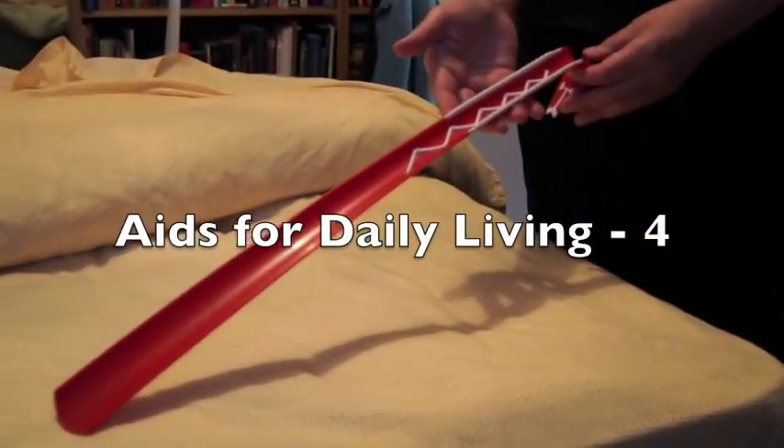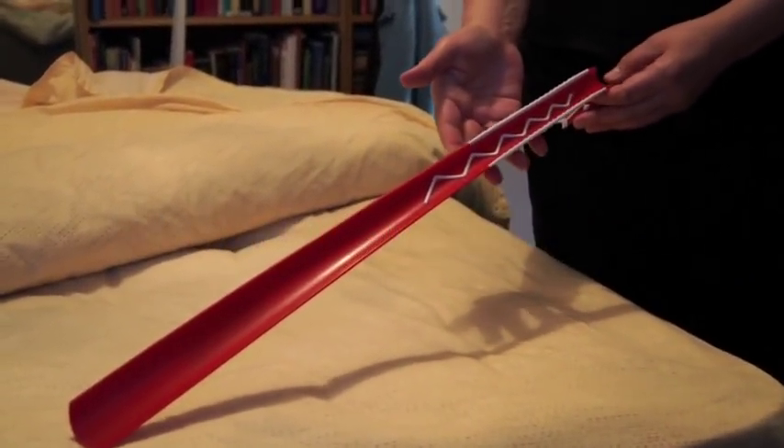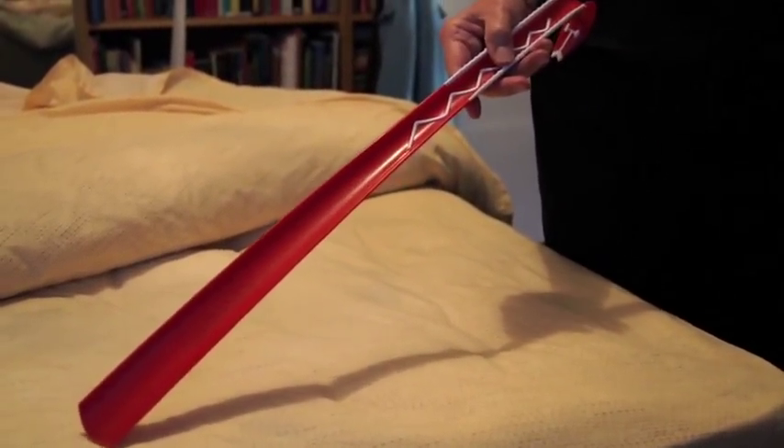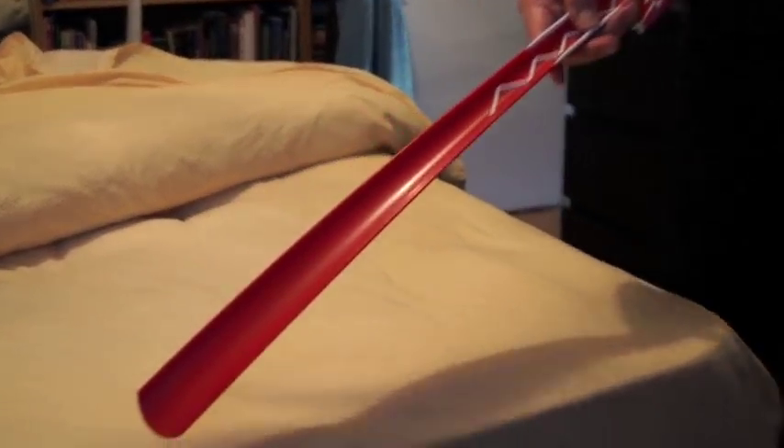Hi, welcome to another edition of Aids for Daily Living. Today we're looking at a long shoe horn. I got this at Ikea, and these long shoe horns are great for putting on your shoes.